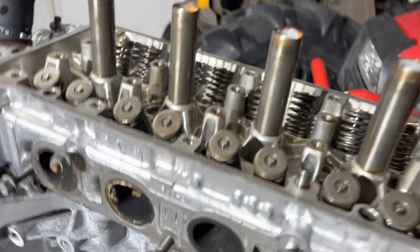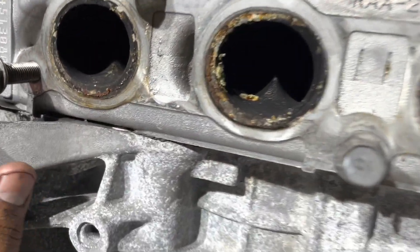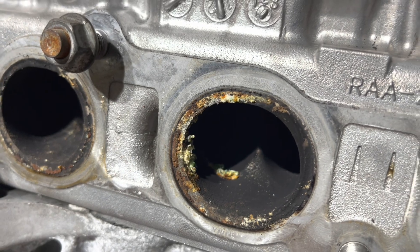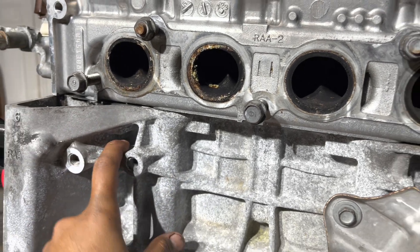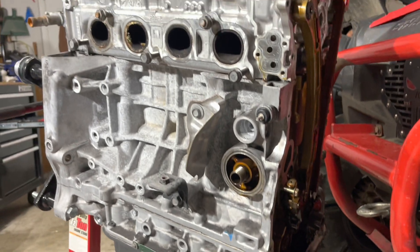Right now I just took out the headers, and you can see all the cylinders here. It looks like there was some coolant getting into these two last cylinders — as you can see there's some type of residue there. The first two, not really much, but these last two for sure. So maybe the head gasket was leaking.